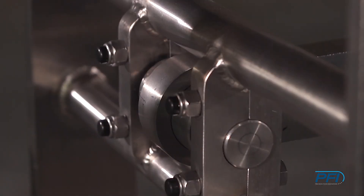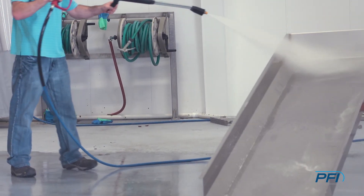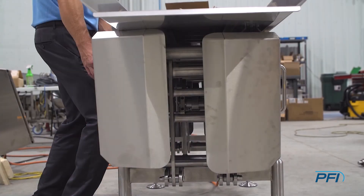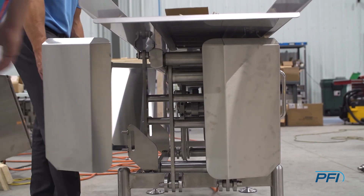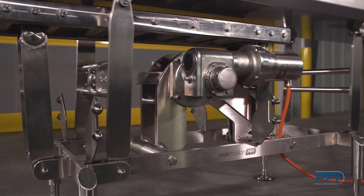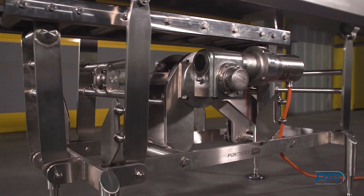We use all IP 69K components, making it cleanable even in some of the harshest, most aggressive washdown environments. We made the covers easily removable and minimal, exposing the inside and making it possible to clean the inside.